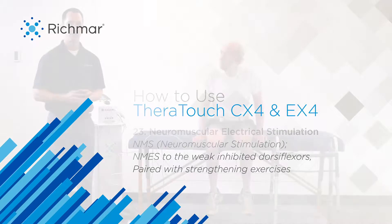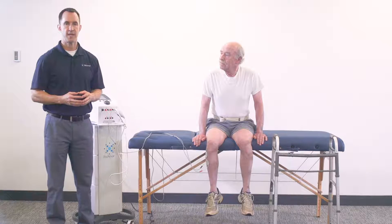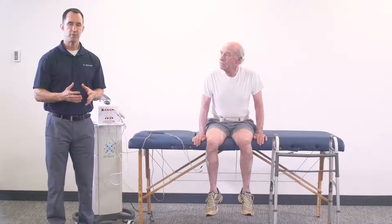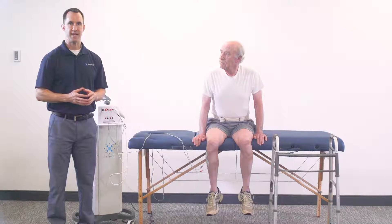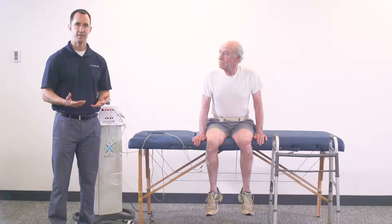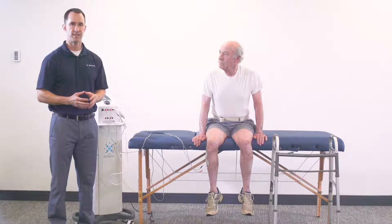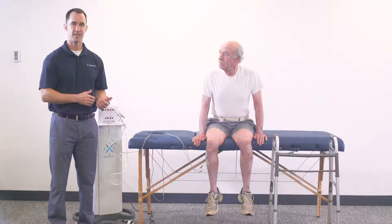In this example, you can use one of two waveforms: the symmetrical biphasic or the NMS waveform, which stands for neuromuscular stimulation. The treatment approach is using NMES to the weak-inhibited dorsiflexors of the ankle. The mechanism of action is to activate the weak-inhibited anterior tibialis muscle to restore active dorsiflexion. The clinical example is to facilitate the ankle dorsiflexors during strengthening exercises.